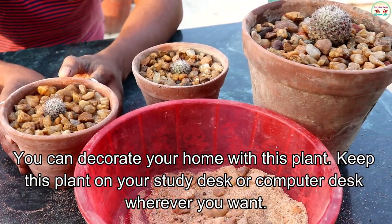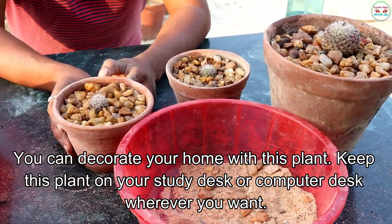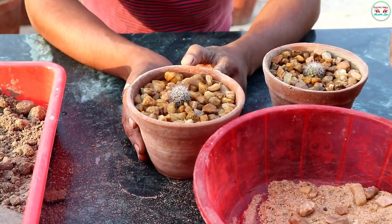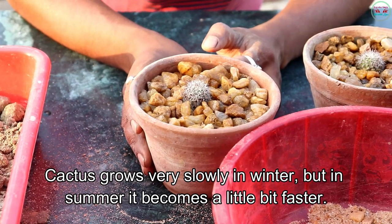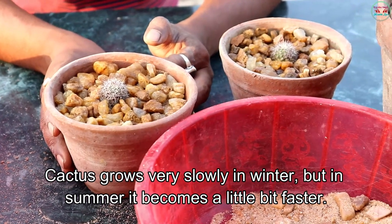You can decorate your home with this plant. Keep this plant on your study desk or computer desk, wherever you want. Cactus grows very slowly in winter, but in summer it becomes a little bit faster.